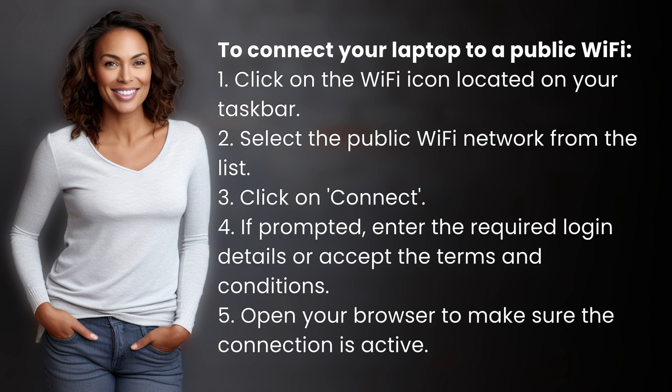4. If prompted, enter the required login details or accept the terms and conditions. 5. Open your browser to make sure the connection is active.